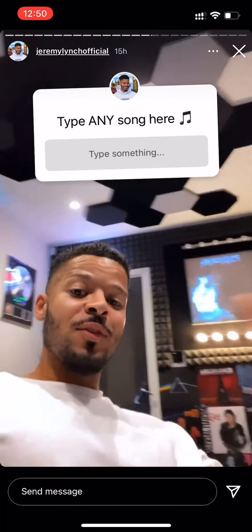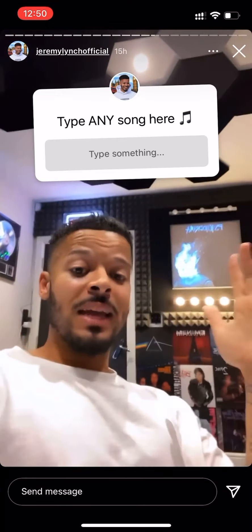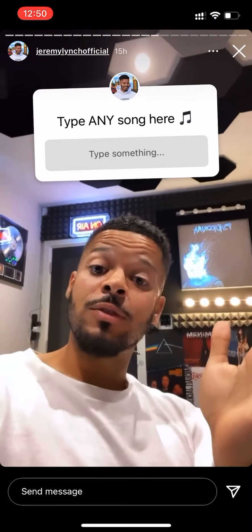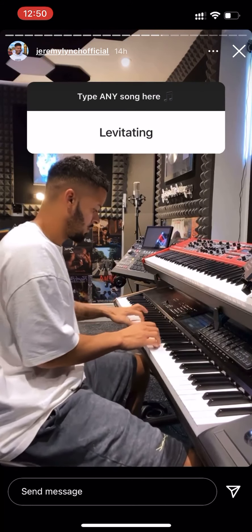I'm having a practice session — let's convert it into a jam session. There's the box, you know the drill: put any requests in there and I'll pick out as many as I can and try to spice them up and play along to them, but put a little different spin on them. Let's go. If you're feeling like you need a little bit, put me at the party.